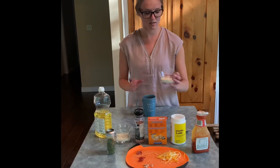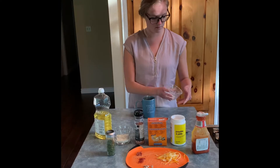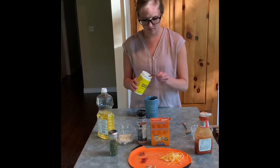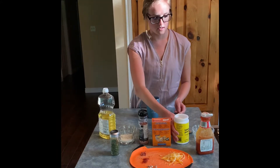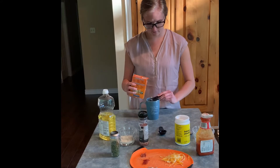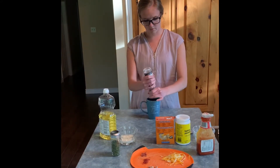First we're going to add four tablespoons of flour. I've already measured that out here so I'm just going to add that to my mug. Next we've got our eighth of a teaspoon of baking powder — add that in. And our sixteenth of a teaspoon of baking soda. And then I'll add just a pinch of salt. I've got rock salt here so I'm just going to put a little bit in.